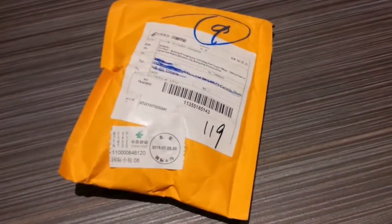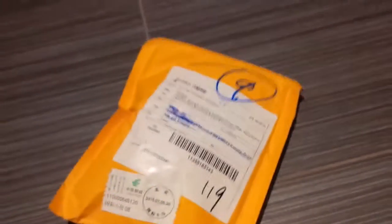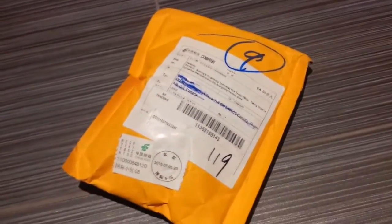Hello everyone, just a quick video showing an order I received from China. I'm going to unbox or unpackage these microswitches that I ordered for the Raspberry Pi video game arcade that I'm planning to build.